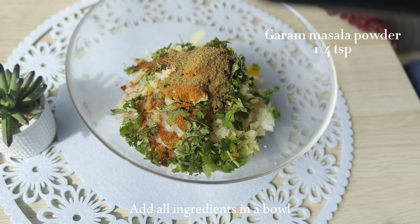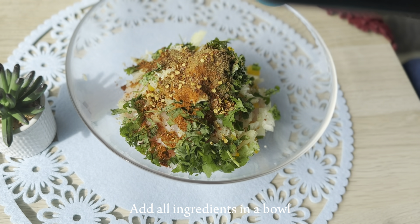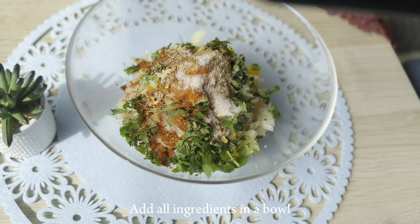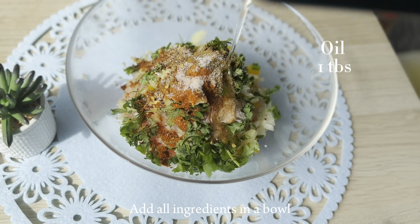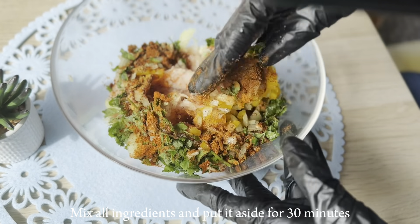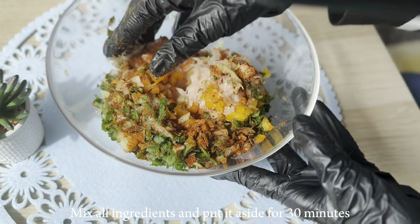Also adding one-fourth teaspoon of garam masala powder, one-fourth teaspoon of red chili flakes, one teaspoon of salt, and finally one tablespoon of oil. Our next job is to mix all the ingredients together and then put it aside for 30 minutes to rest.